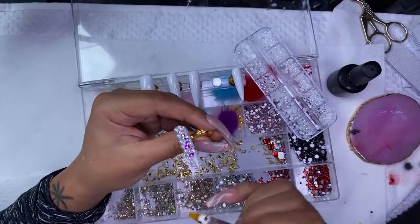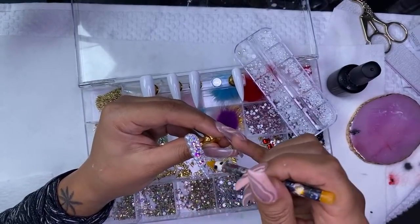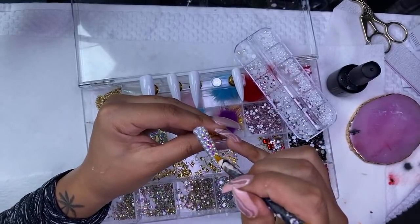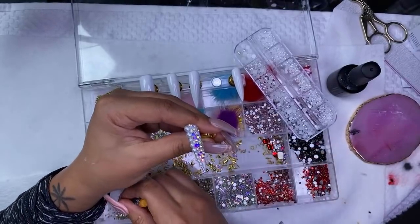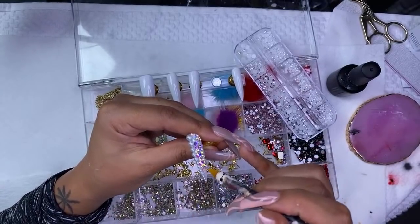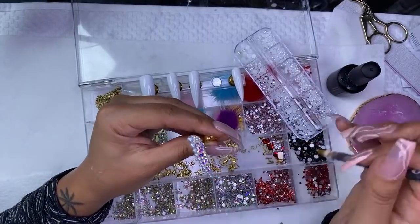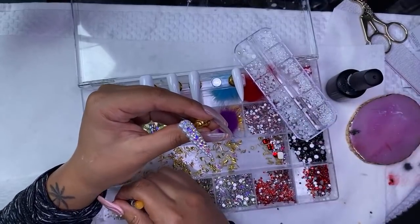Somebody asked how I do my bandana nails so neatly — tomorrow I'll actually be posting a more detailed video of me doing some bandana nails, and they're going to be blue bandana nails. That's going to be up probably tomorrow morning. I was going to post it today, but since I posted another video, I decided to wait.